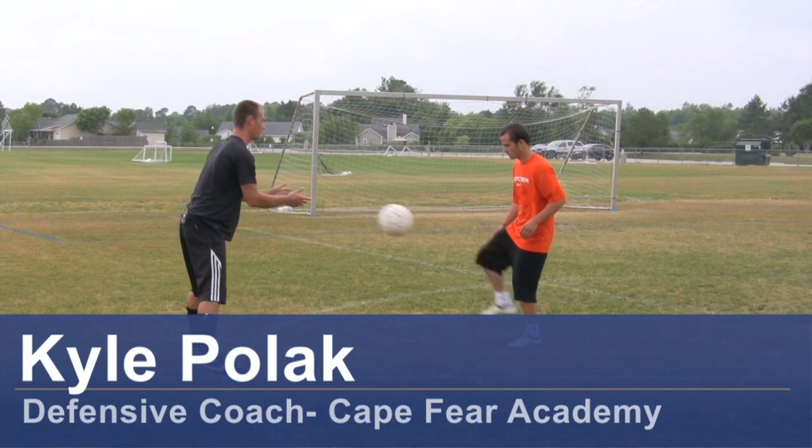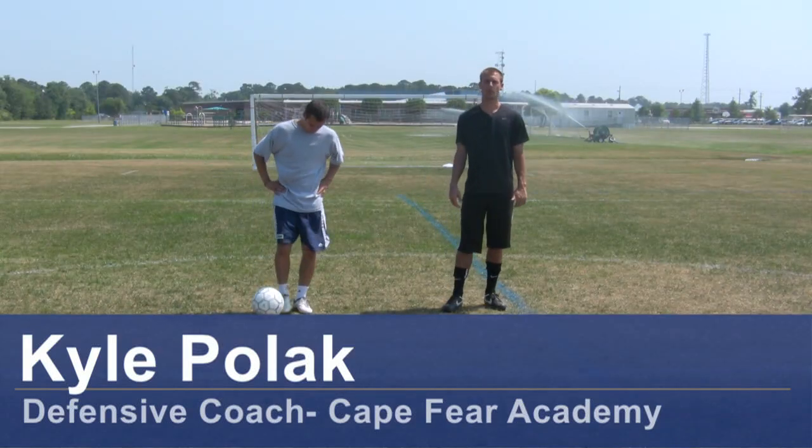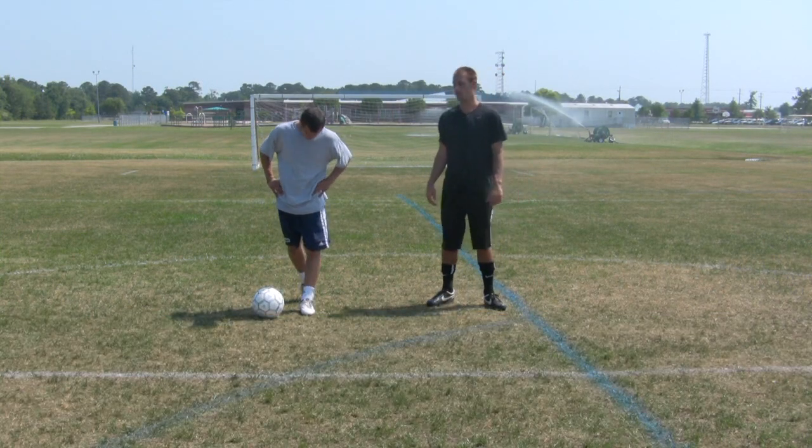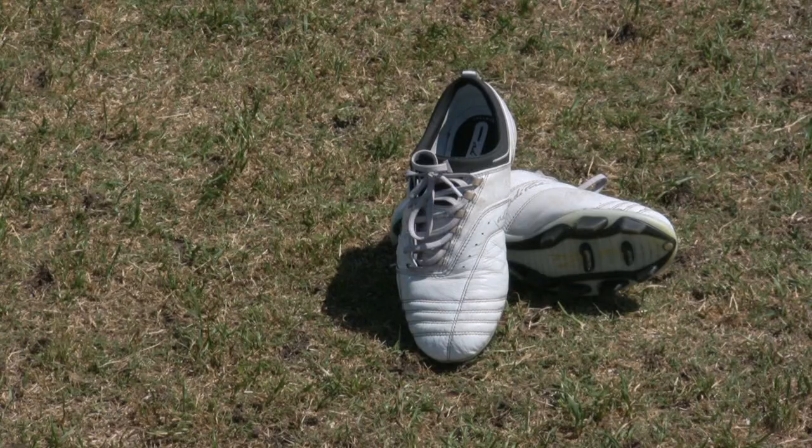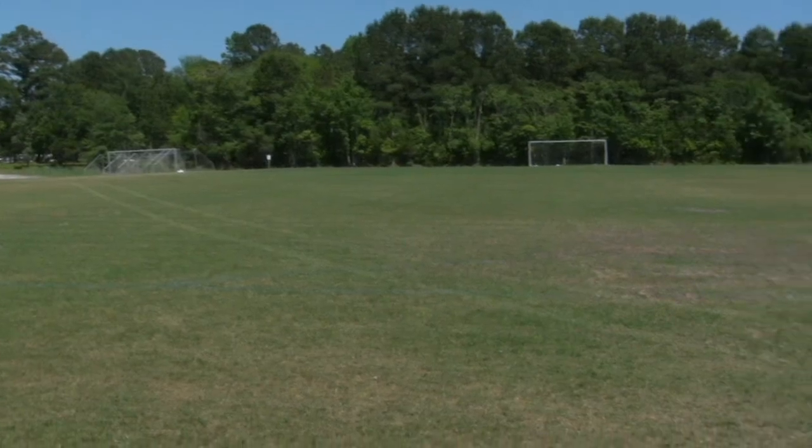Hi, my name is Kyle Polak, a soccer coach from Wimbledon, North Carolina. Today we're going to demonstrate how to shield the ball away from the defender. For this clip you will need a soccer ball, soccer cleats, and a soccer field.